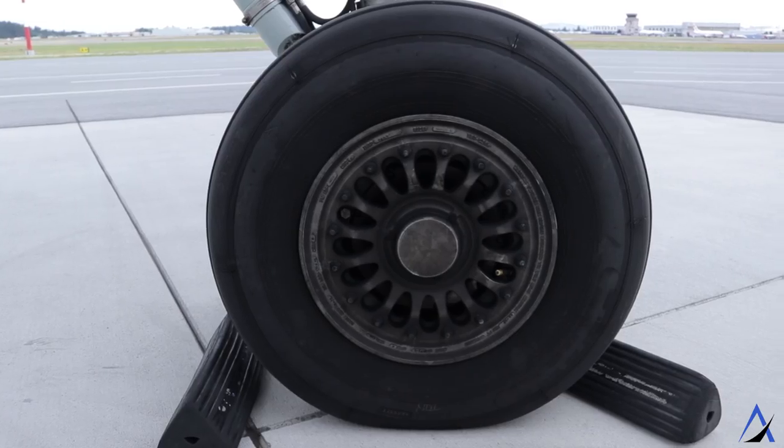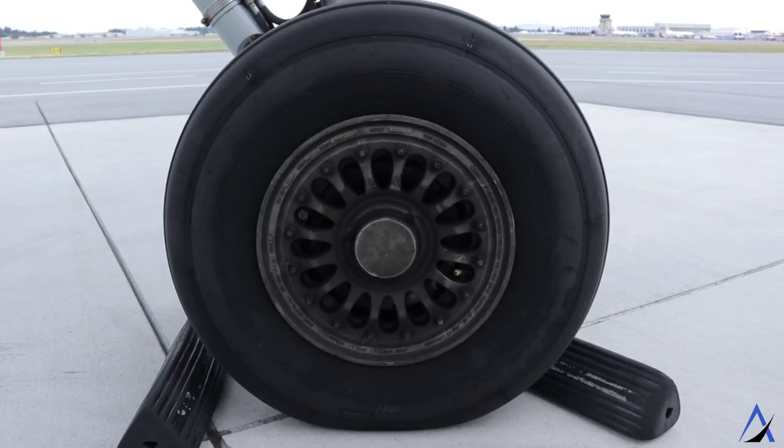A tire should look nice, full, and symmetrical — one tire should not look bigger than the other. If it does, that could indicate incorrect pressure. The normal tire pressure on a Q400 main landing gear is 140 psi. The tire should also have some tread left, have no bald spots, and if the tire is starting to show the cord — the layer underneath the tread — then it's time to replace the tire.